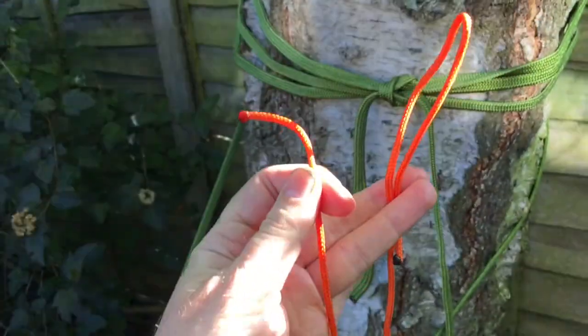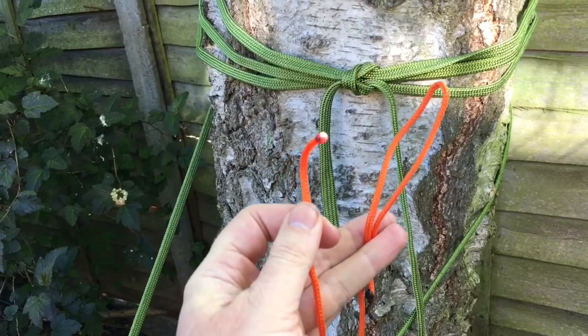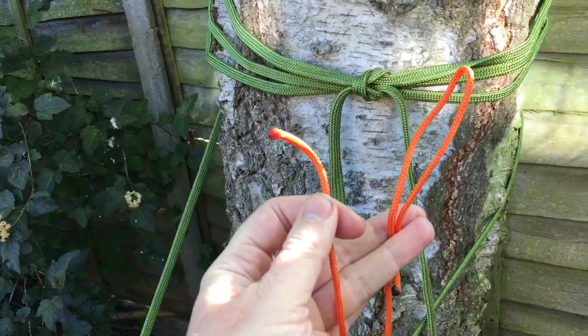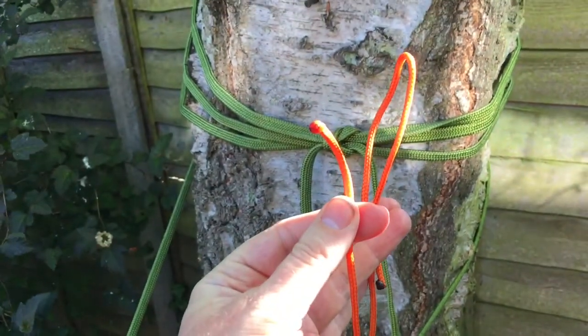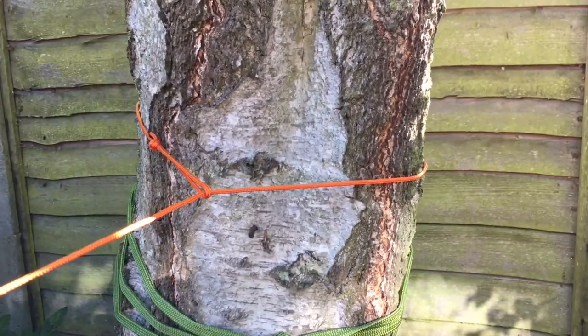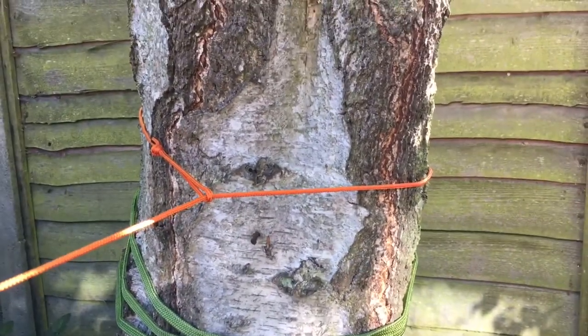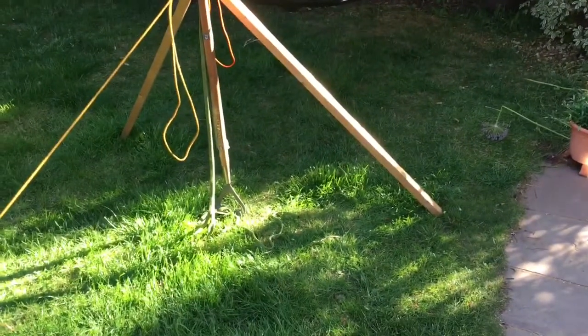We're going to put up our ridgeline. Undo the orange line — it has a loop end and a straight end. Put the loop around the anchor point, feed the straight end through the loop, and pull it tight. We can then adjust this higher or lower to get the height we want.